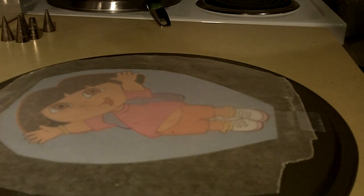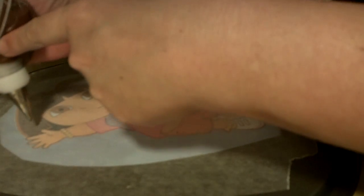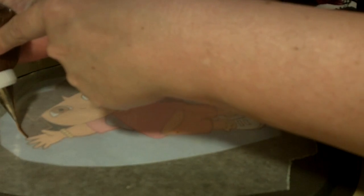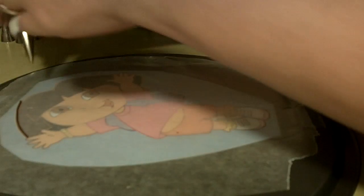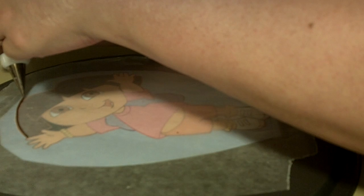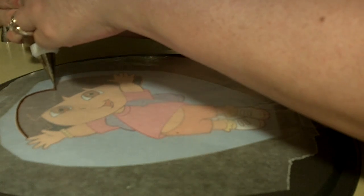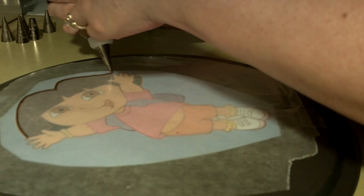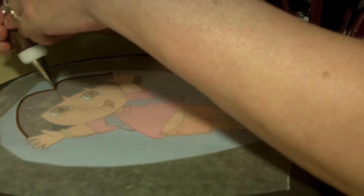So I have Dora ready to go. I have my icing bag and a tip number two, and I'm just going to outline pretty much everything at this point. You're going to do this for the entire picture. I get a lot of people who want me to show the whole process, so that's kind of what I'm going to do.